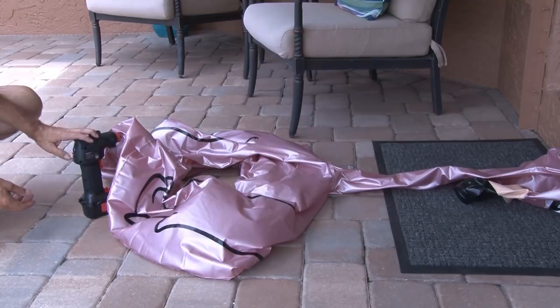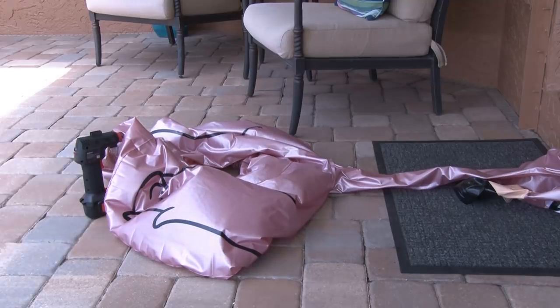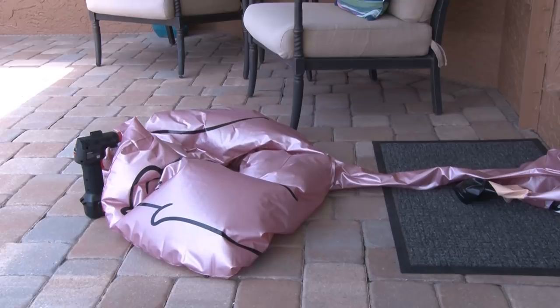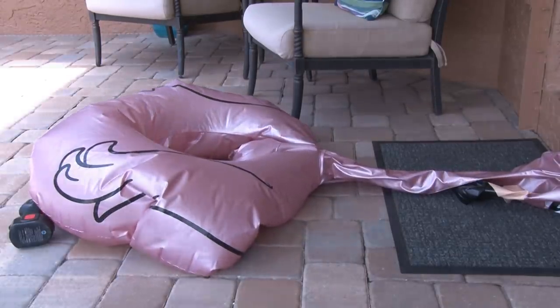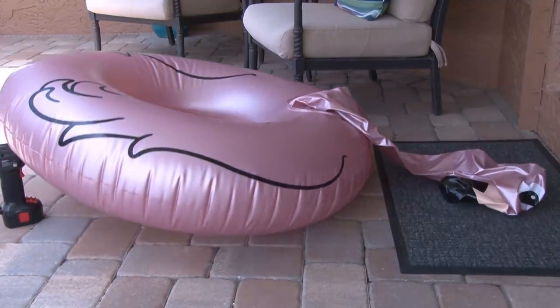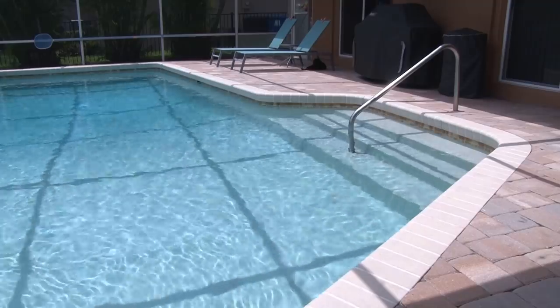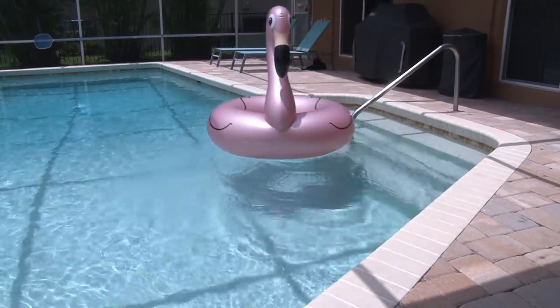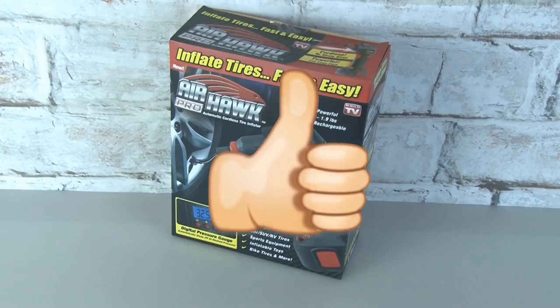Nothing in the manual explained this, so I called their customer service and they told me it requires a little back pressure, or the Airhawk Pro will stop. So the inflatable toy with no air caused it to just stop — not a big deal, but I had to keep restarting while inflating, which took about 20 minutes. The Airhawk Pro finally inflated the entire pink flamingo. The bottom line is I really like the Airhawk Pro — it does exactly what it says it'll do and works well. The Airhawk Pro gets a big thumbs up.